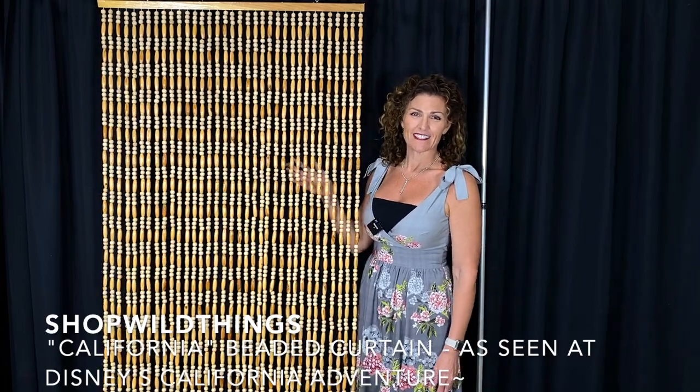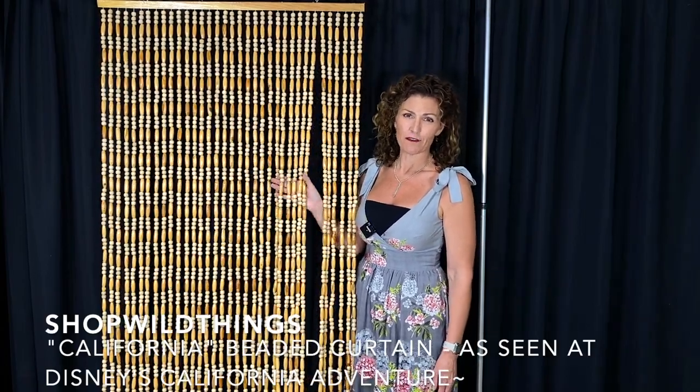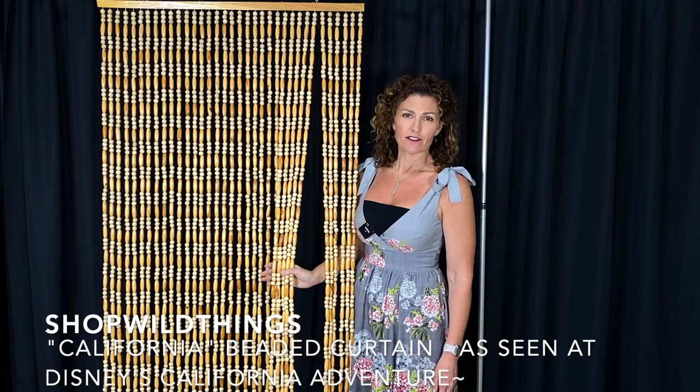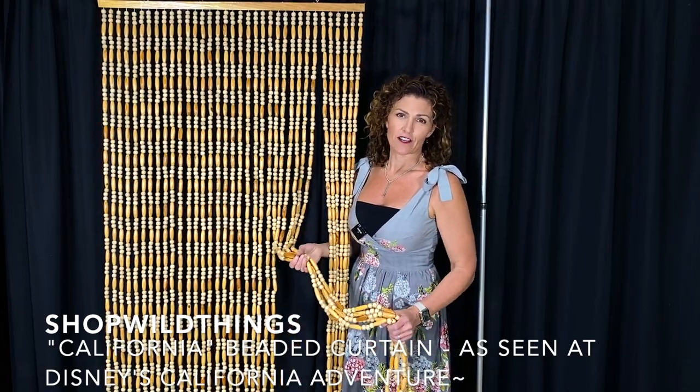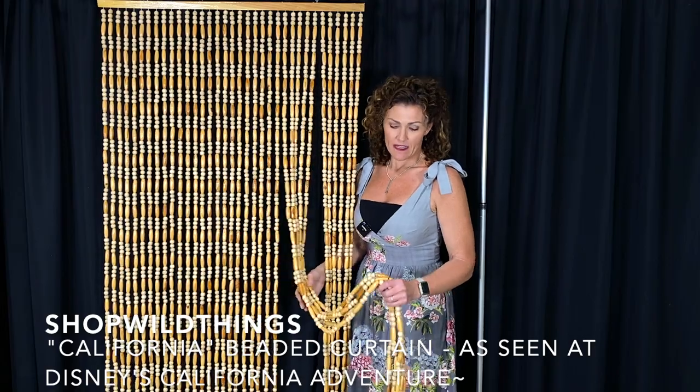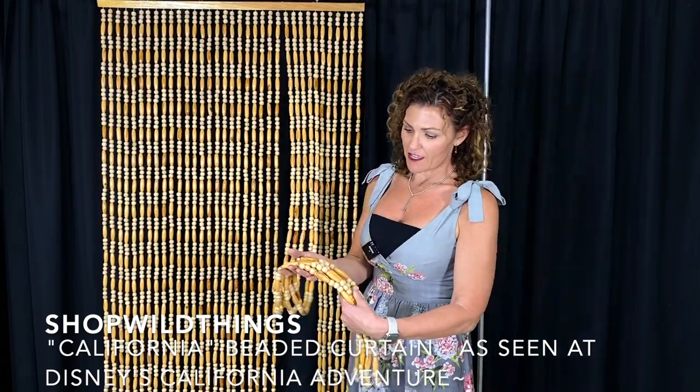Hi, I'm Katie from Shop Wild Things. This is our California Wooden Beaded Curtain. It's made after the curtain that you'll see in Cars Land at Disney's California Adventure in Anaheim. These have really big, beautiful, chunky beads.